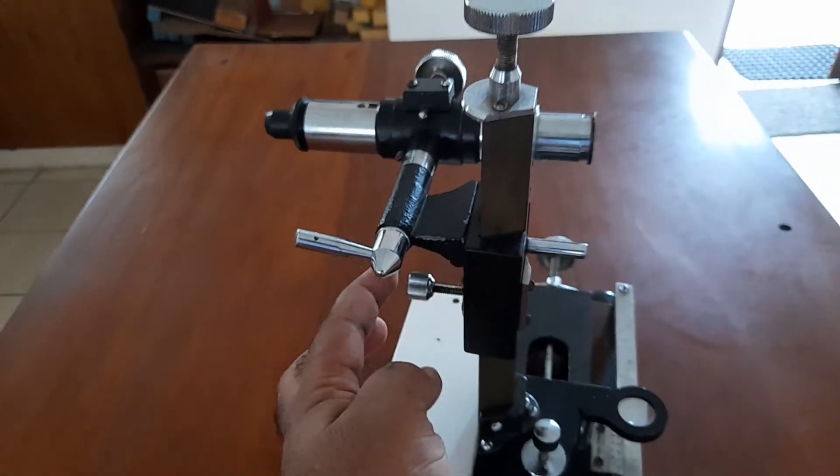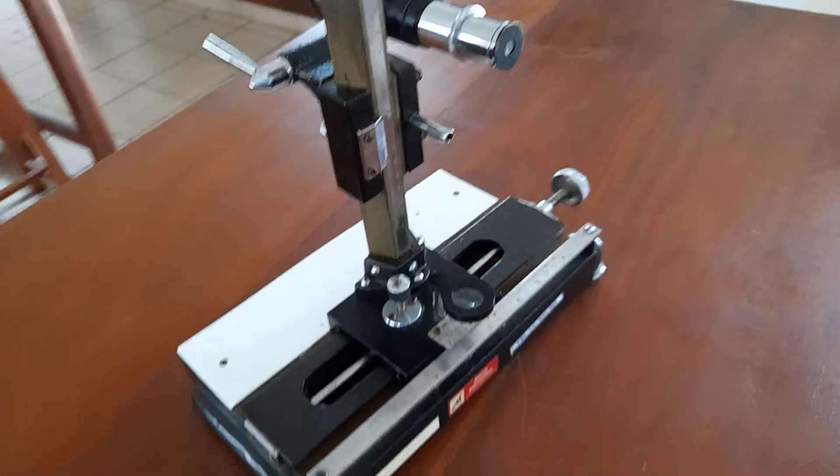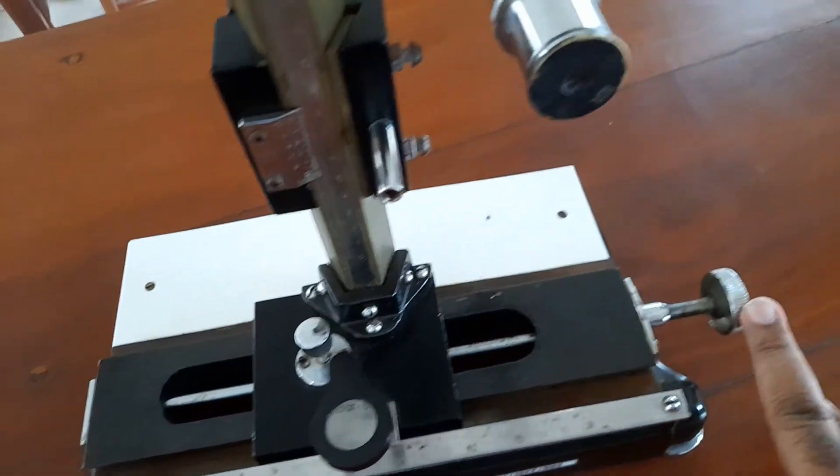Now you can lock this screw. If you lock the screw, it does work. If you lock the screw, hook the screw.